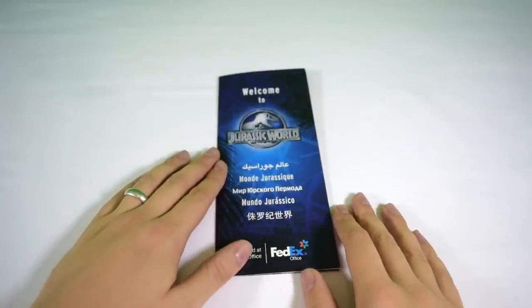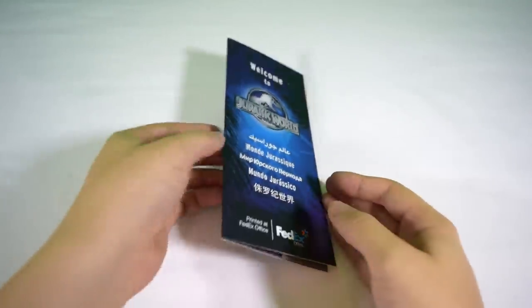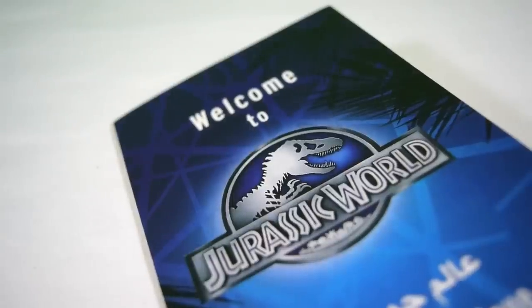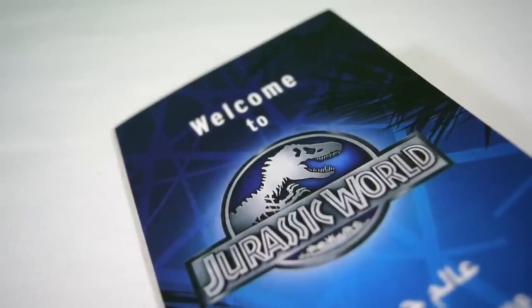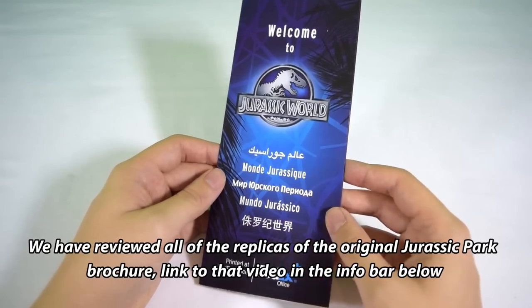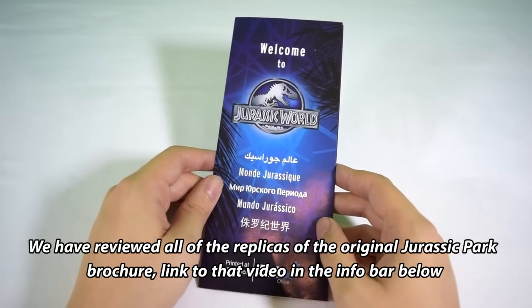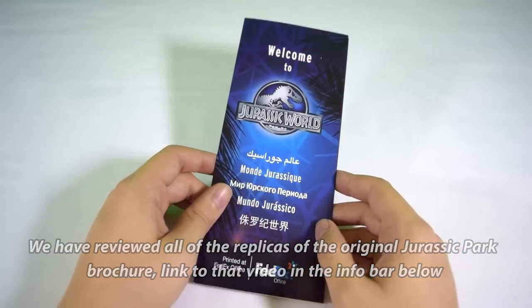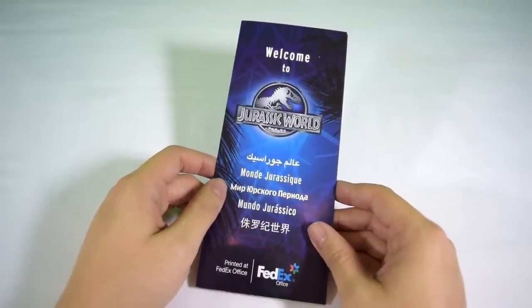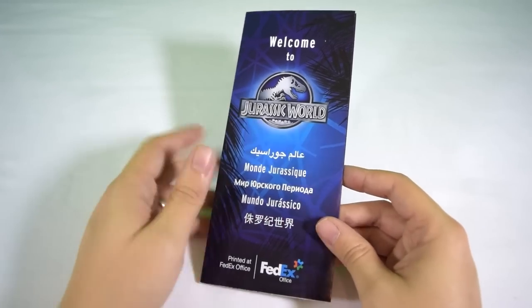Welcome back to Jurassic Collectibles. Today we're taking a look at a Jurassic World tour guide brochure. If you remember, in the original Jurassic Park, Alan Grant was given a tour guide brochure and there were loads in the back of the Jungle Explorer vehicles. This is the Jurassic World equivalent — a direct copy of the original production-used prop. It was sent over by our good friend Mark Poon, who also made our Jumanji board and our Nike Mag Back to the Future shoe replicas.